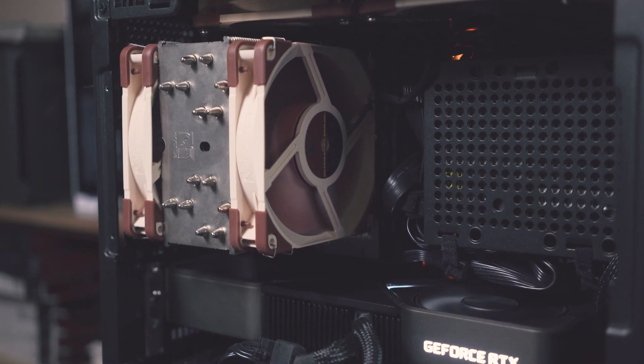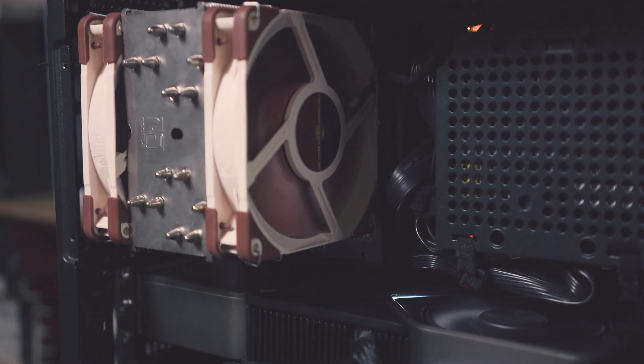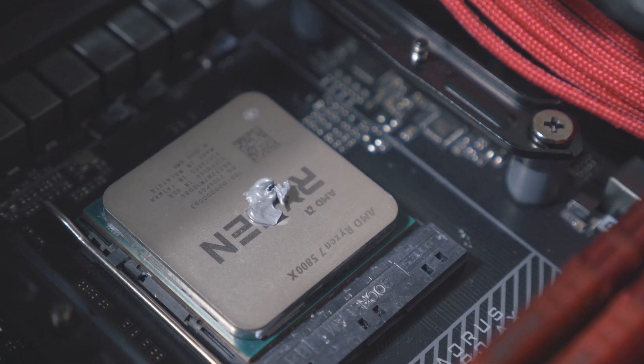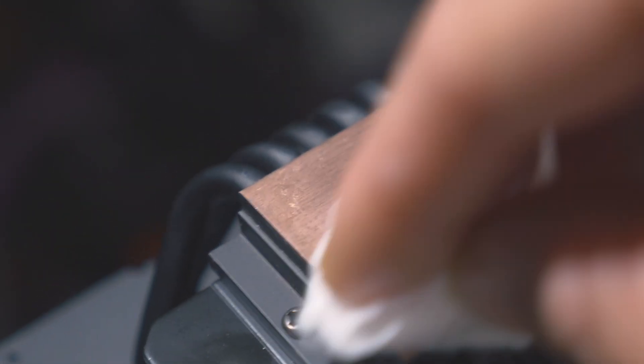I chose air coolers to minimize the variables of coolant temps and liquid flow rates — heat sinks have no moving parts, so there's no variable there. I'm also testing in the Sligar S620 case, left completely open, with two NF-A12x25 fans locked at 100% for both coolers. The 5800X is a hot chip averaging about 115W total package power with a slight all-core overclock of 4.65GHz at 1.3V. Between each test, the thermal paste was removed and both surfaces were cleaned with rubbing alcohol and allowed to dry.